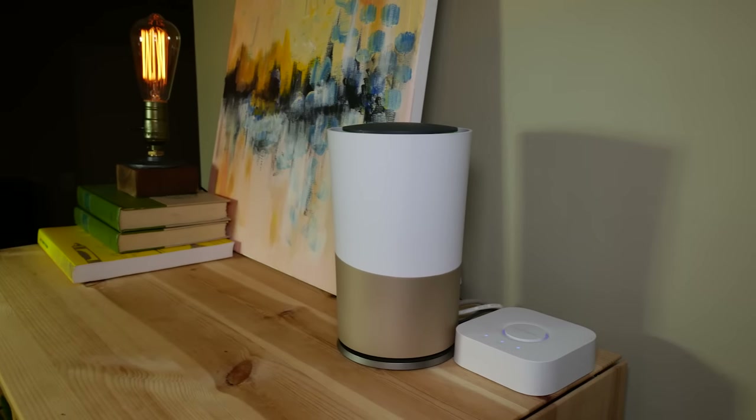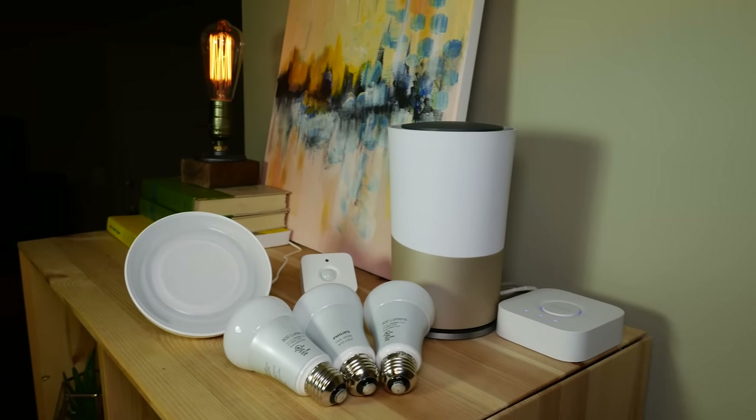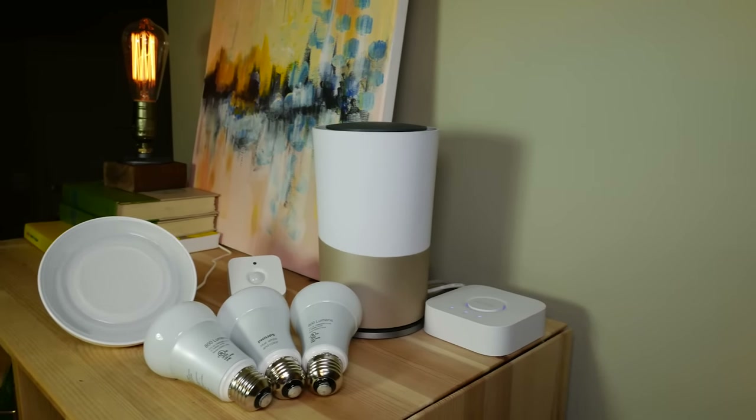After driving home like a crazy person to go play with my new toy, I unwrapped these bad boys. The unboxing was actually pretty great — very simple packaging, nice little presentation, everything just kind of sitting there: the hub and the three light bulbs. These are the Color Ambience A19 lights, RGB.